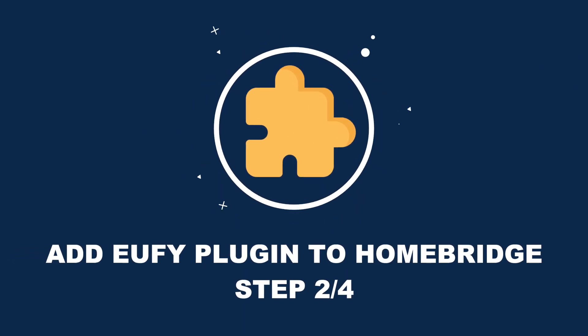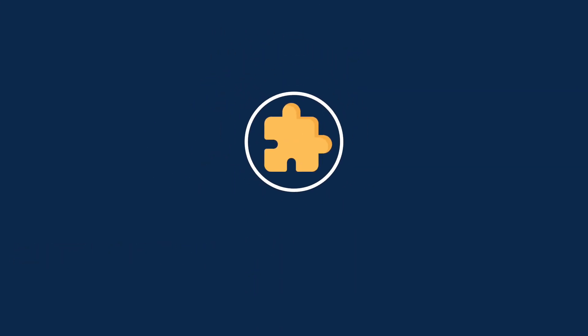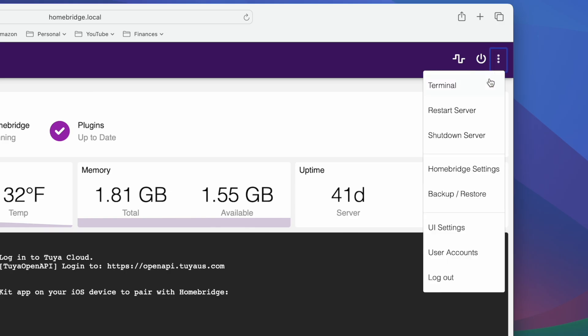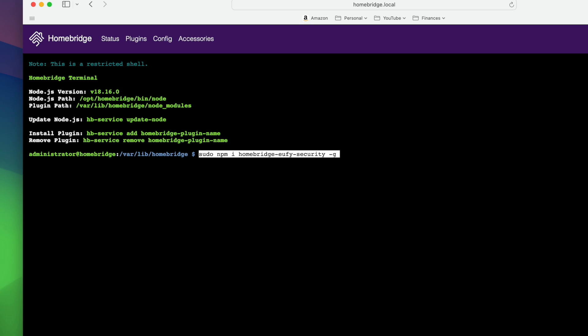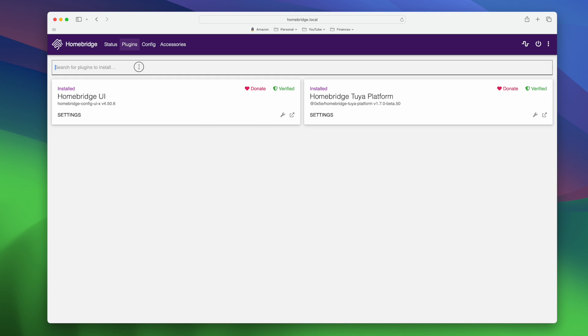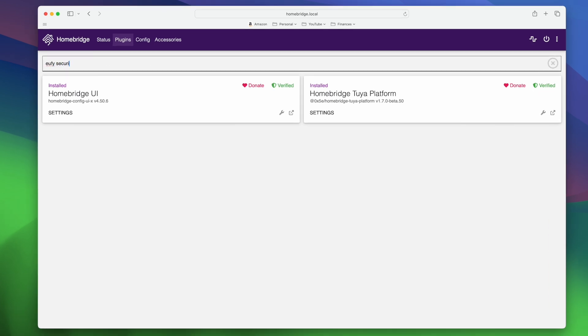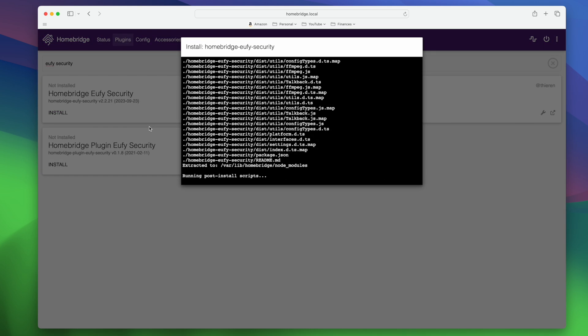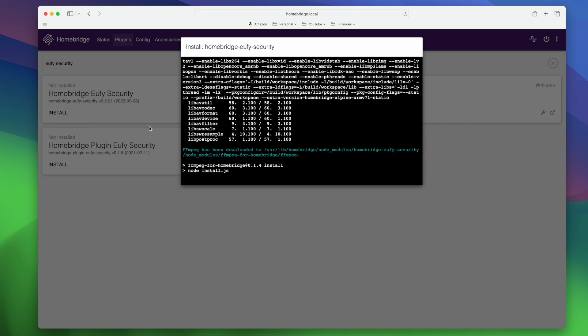Step two is to add the Eufy plugin to HomeBridge. Open HomeBridge via a web browser — there are two ways to add the plugin. If you're comfortable with coding, you can open the terminal and type in the terminal command. Or, an easier way that I personally prefer: go to the Plugins tab at the top, type Eufy Security in the search box, and install the official verified Eufy plugin. Once installed, you'll see a bunch of code pop up — just ignore it and let it do its thing.